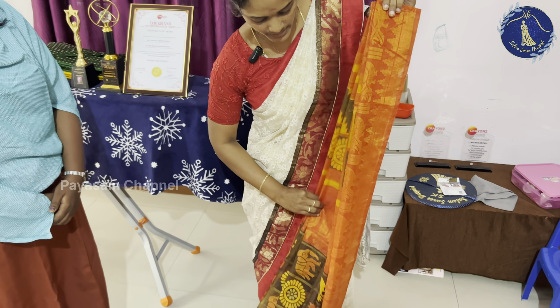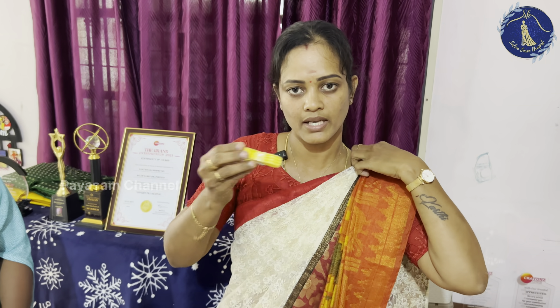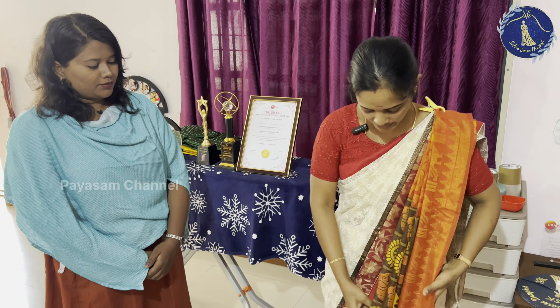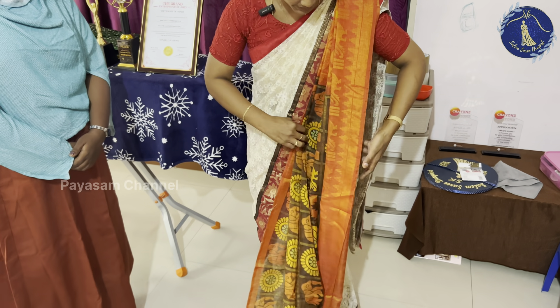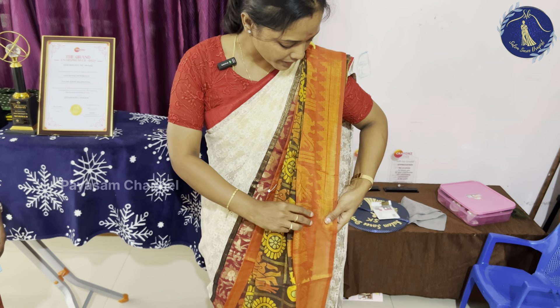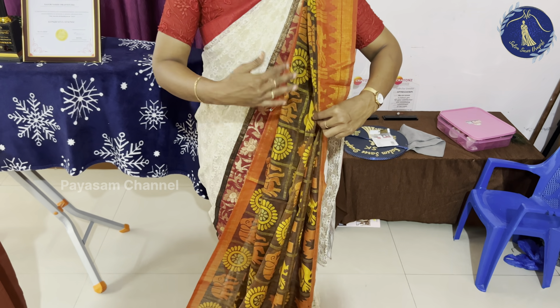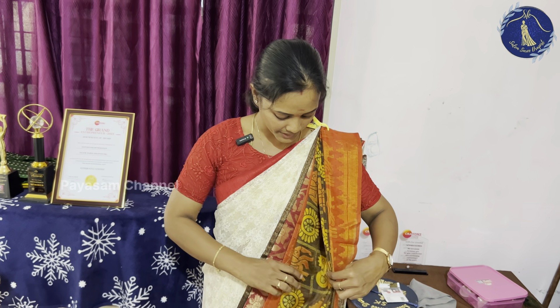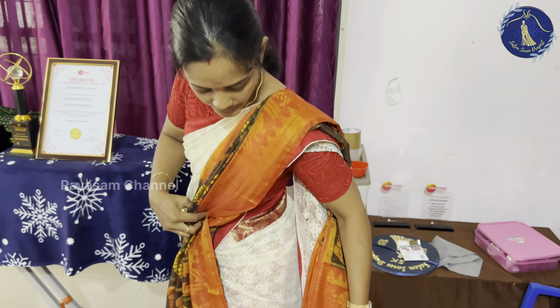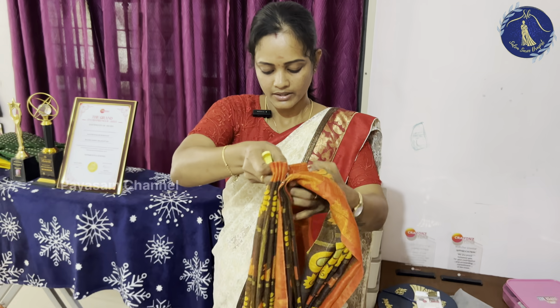We will arrange and hold the pleats together. If you hold the pleats together and have a shoulder pin, you will align the pleats together. This is the first pin measurement. We will align the pleats together. If you have a daily office, you will do this in the last minute. You will put the pleats together.